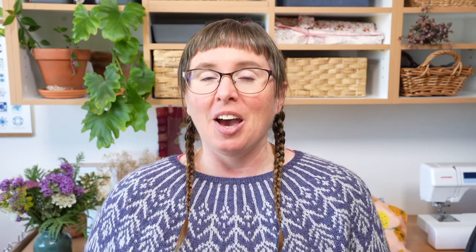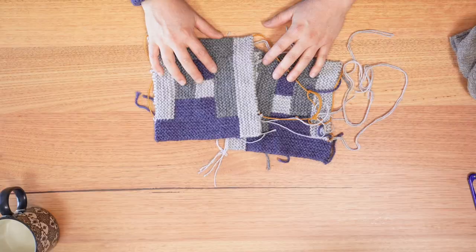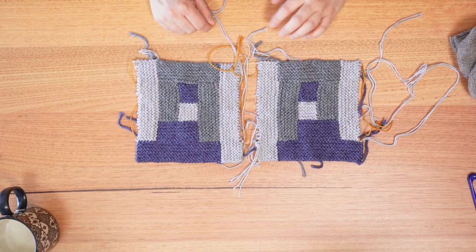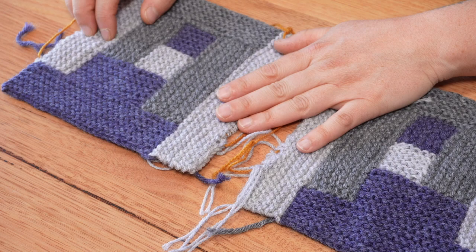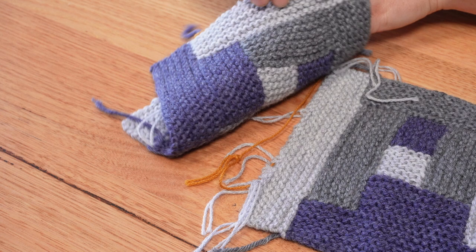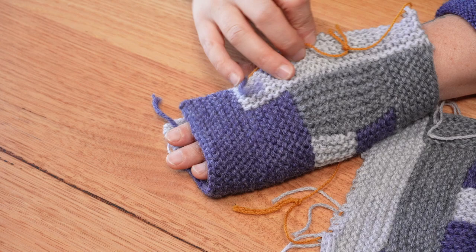I have already started these log cabin mitts — they are a free pattern and I will link the name and the designer on screen and below. They are called the log cabin mitts and these are for Samuel. I have blocked these and I am ready to pop in the thumb. They appear to be quite snug on my hand so they're going to be perfect for Samuel. I've also got to sew in the ends.